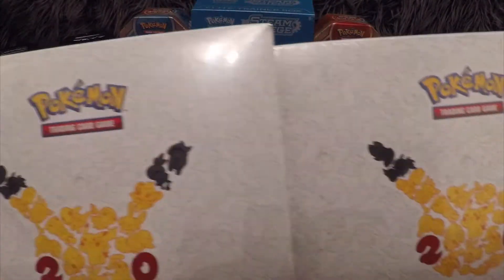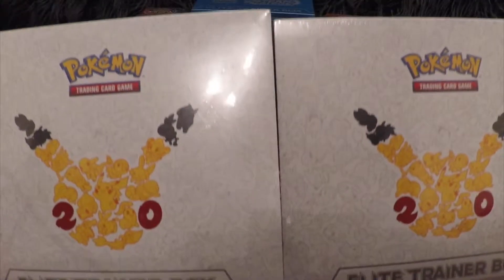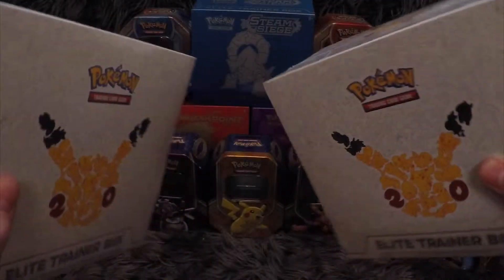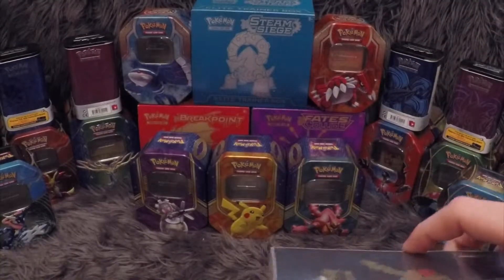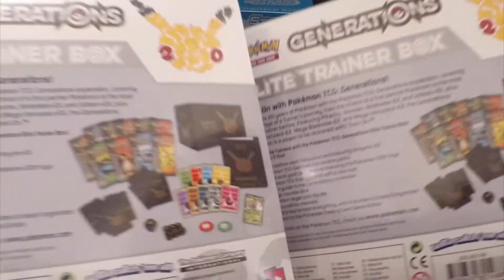Today we are going to be opening one of these bad boys. This is the Generations Elite Trainer Box featuring the Pikachu 20th Anniversary artwork. The only dilemma I'm going to have today is which one to open — I'm going to open one today and one in a future video. I might do one as a giveaway, I'm not entirely sure yet.